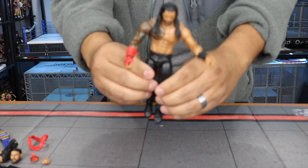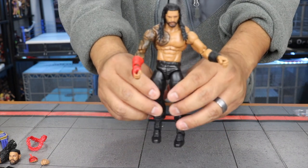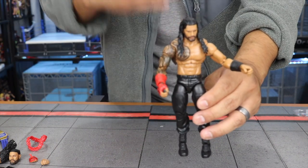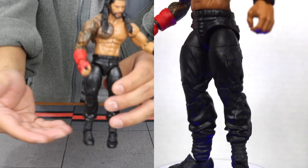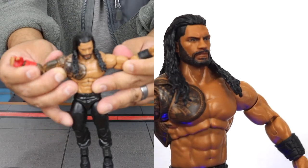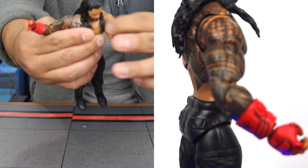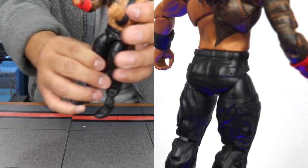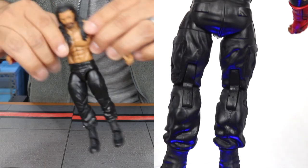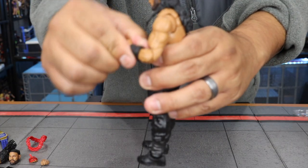Now let's get him out of the package. Roman Reigns figures are pretty plain as far as what we come to see compared to a Stone Cold or a Rock figure — black pants, black boots, pretty standard. Nothing really stands out as extraordinary, but he is the Head of the Table so you have to acknowledge him.